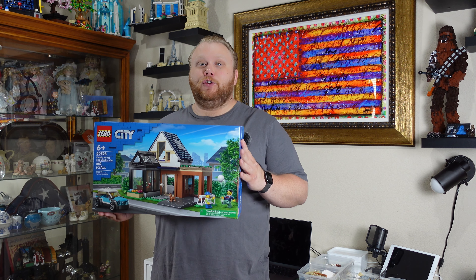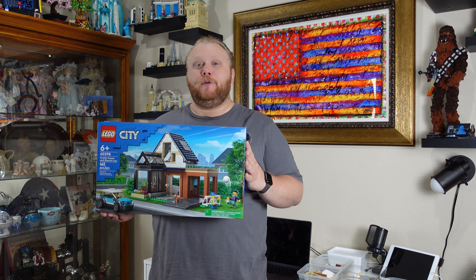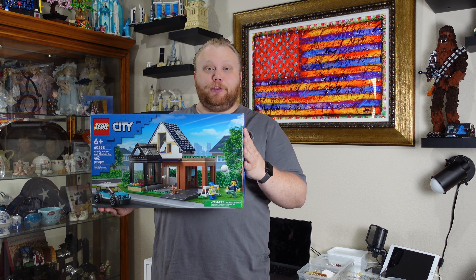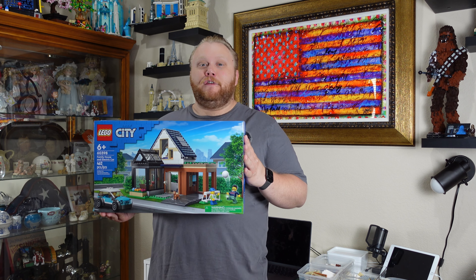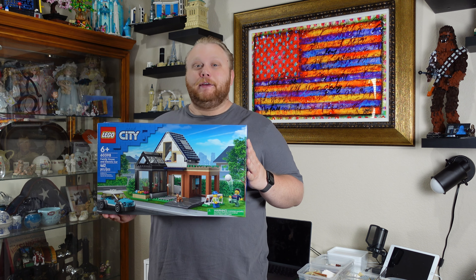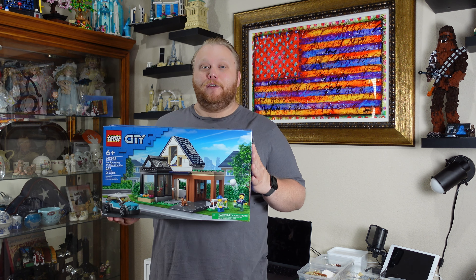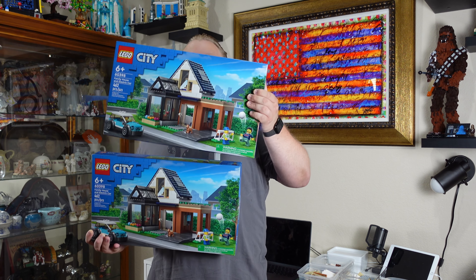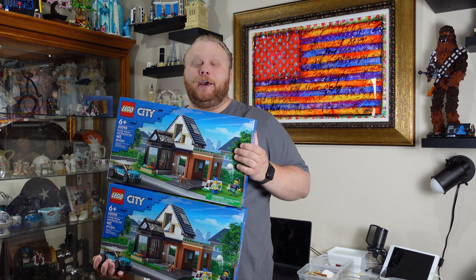Today we are doing a build and review on the 462-piece set number 60398, Family House with Electric Car. But if you watch my store haul videos, you'll know we are actually doing a Rebrickable model today.